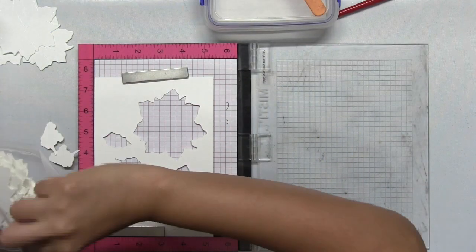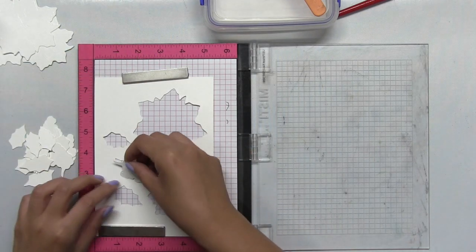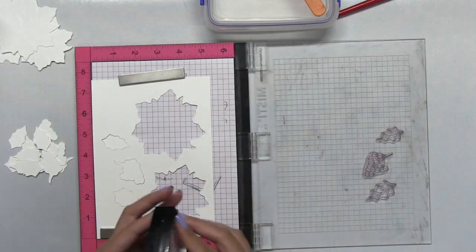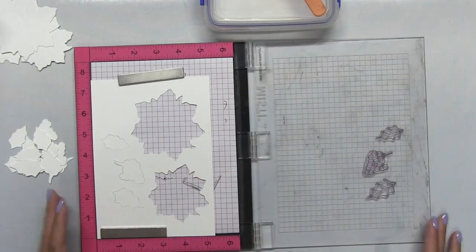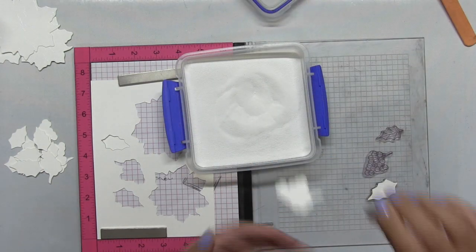Next I'm going to move on to emboss some foliage and berries and I'm just going to white heat emboss a bunch of these. I already pre-cut these on watercolor paper so all I need to do is place it into that placement guide and just emboss them.